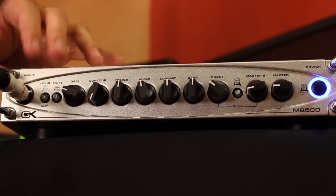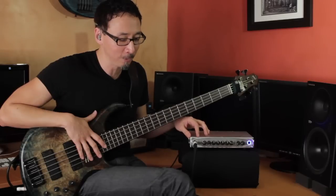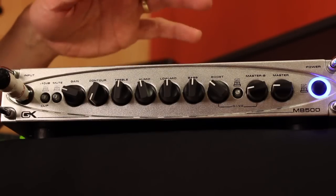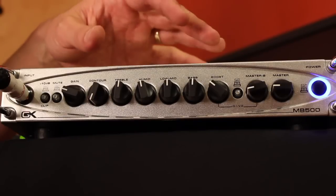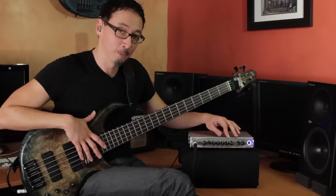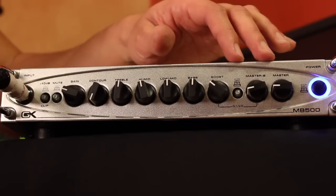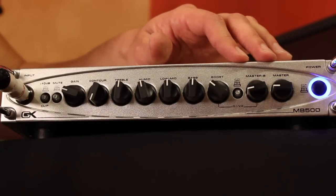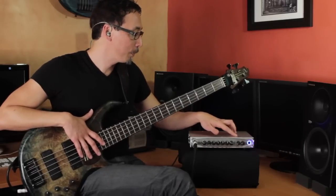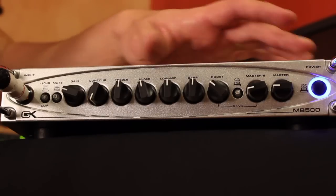On the front panel, you basically have your input jack, a pad for attenuating if you've got too much signal coming in. Tuning mute, your gain, there's a contour which is a bit of tone shaping. Four-band EQ, boost — which is a very cool feature, kind of a GK growl thing. Separate volumes for Master B and Master A. On the top panel, there's a limiter defeat on/off, and then your power button.